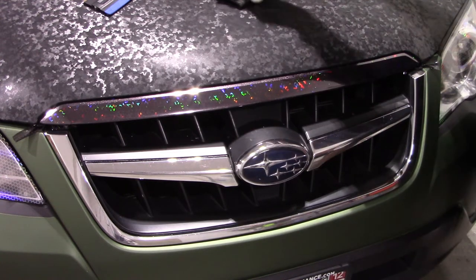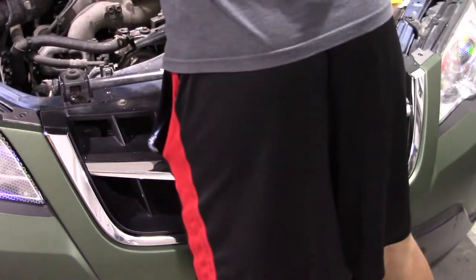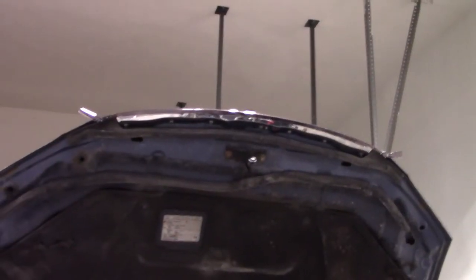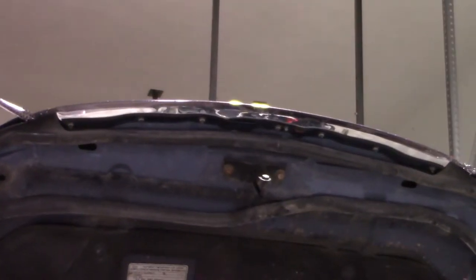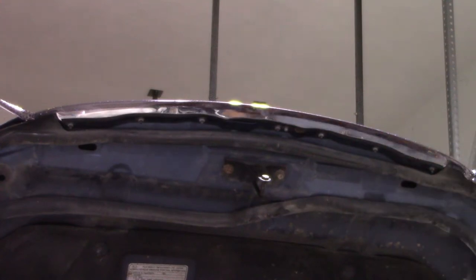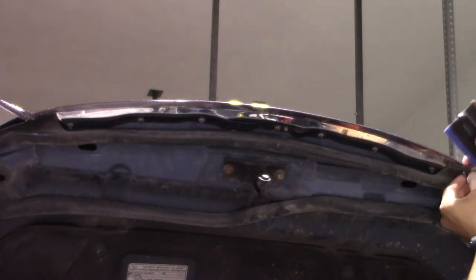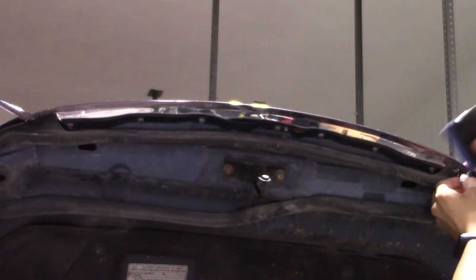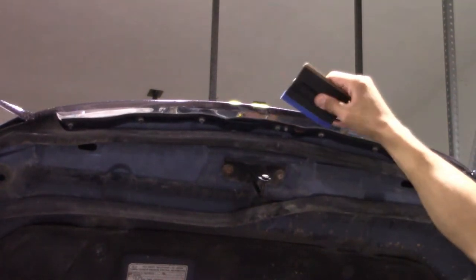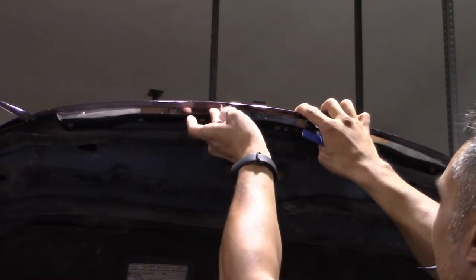The next step is to make sure everything is tucked in nicely and tightly. I'm lifting the hood up, pointing the camera toward the underside. You can see some vinyl did go underneath — there's a natural seam in the bottom part of the bar. Using my squeegee, I'm molding around the corners and flattening down the vinyl, rolling it around the edge. Looks like I may have creased it slightly, so I'm popping it back up and squeegeeing it back down.